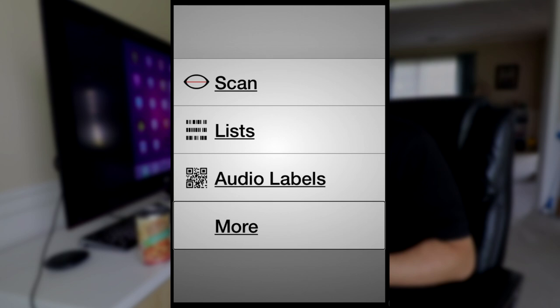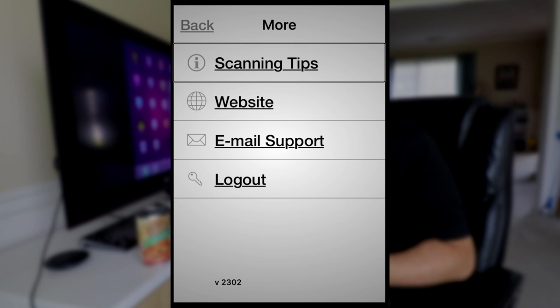Inside the More menu we have: Scanning Tips button, Website button, Email Support button, Logout button. And then down at the very bottom it tells you what version you're using.